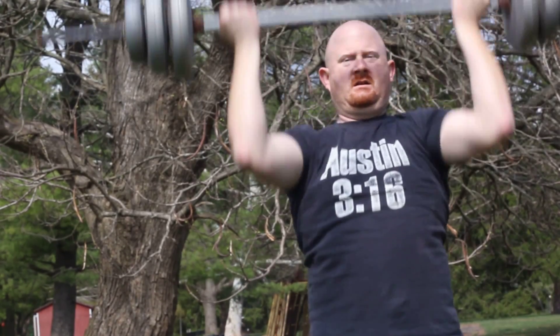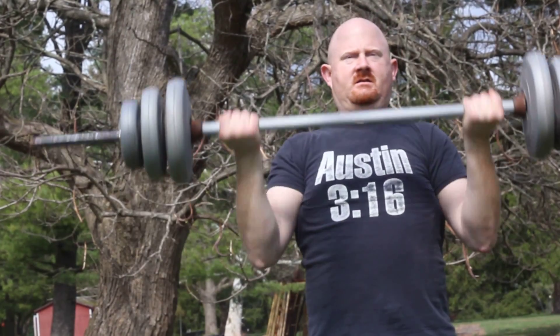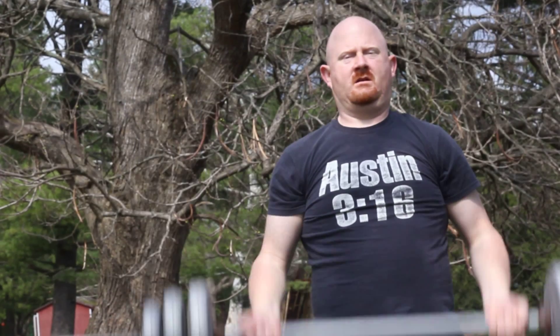Hi, I'm Alan Fenstermaker of Fenstermaker Fitness. I am here to do a demonstration of a bicep curl to a shoulder press, to demonstrate an exercise for my Fenstermaker Fitness Facebook fan page. And go.